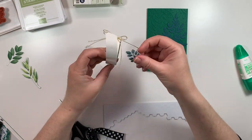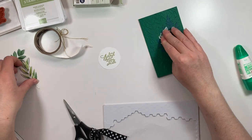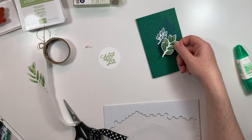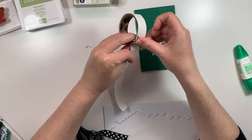I'm going to adhere those DSP cutouts with glue dots onto the front of my card base, matching up the location of these pieces on my card as best I can with the copy of this project in the annual catalog.